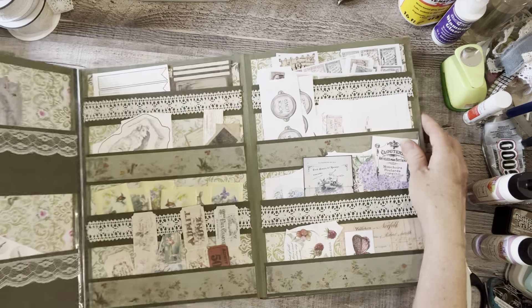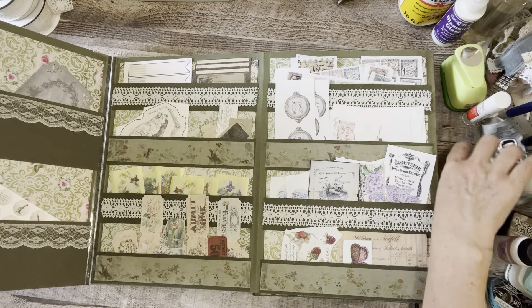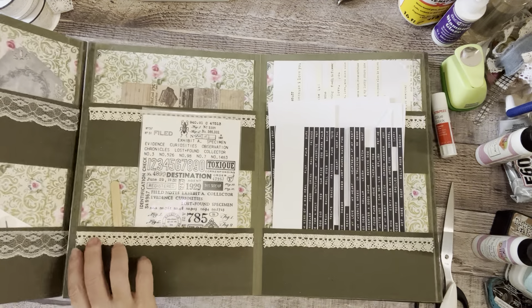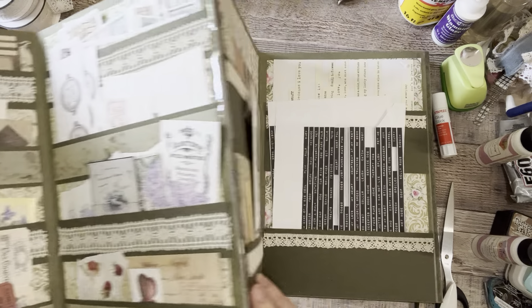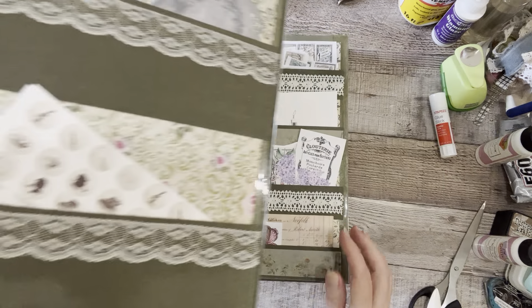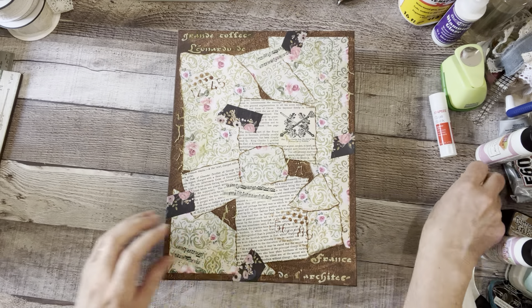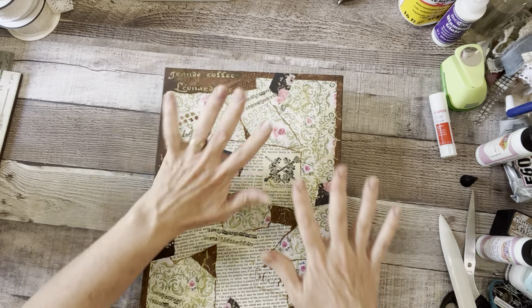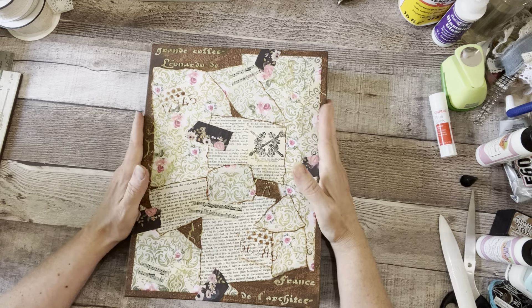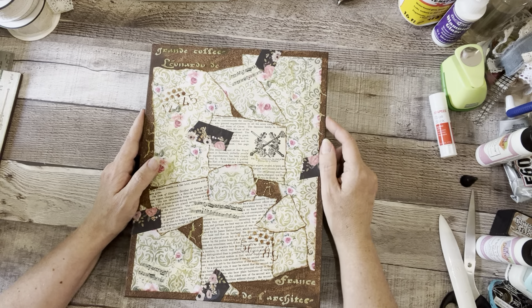If you want to take a look at a few at a time, you can just spread out and see everything you have at once, which is always helpful for me. If I can't see it, I forget I have it, and I like to see as much as I can at once — that's why I love this contraption.